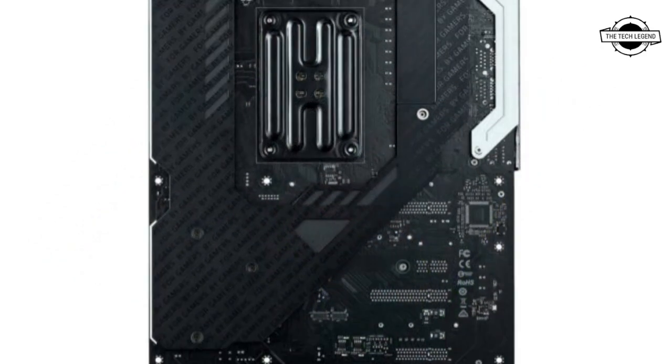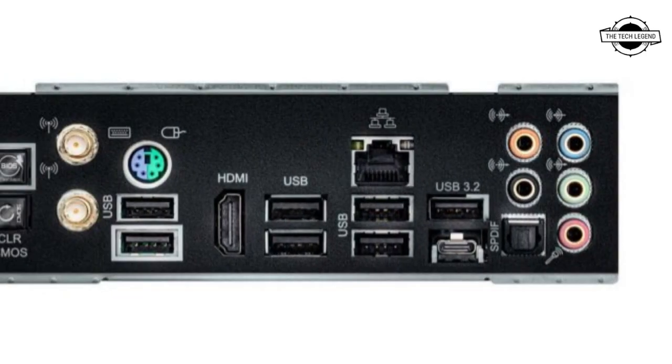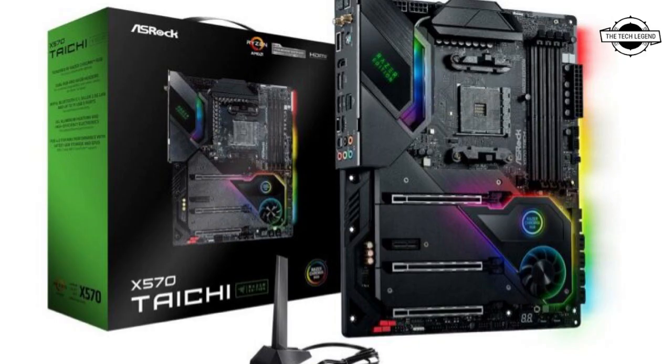The board comes with 2 USB 3.2 Gen 2 ports, 6 USB 3.2 Gen 1 ports, an HDMI port, Gigabit Ethernet LAN, and a 7.1-channel audio jack.